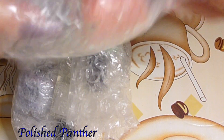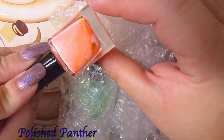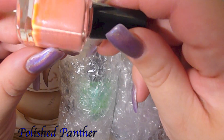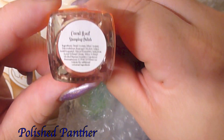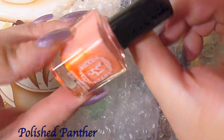And here is the stamping polish. Look at how pretty that is — it's got shimmer! This is Coral Reef stamping polish. I hope you can see it — look at that shimmer.